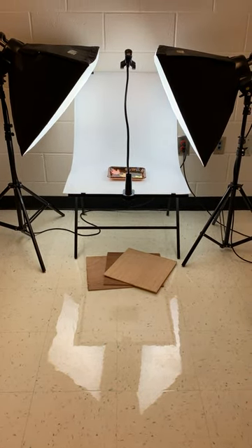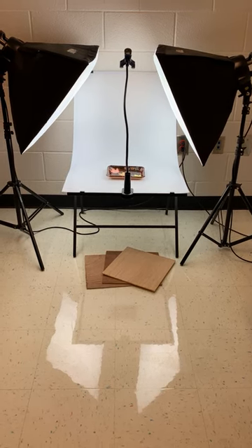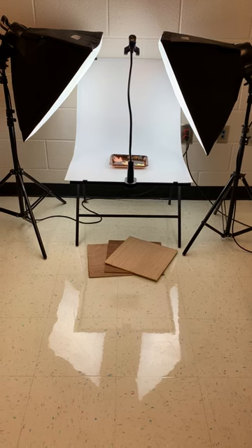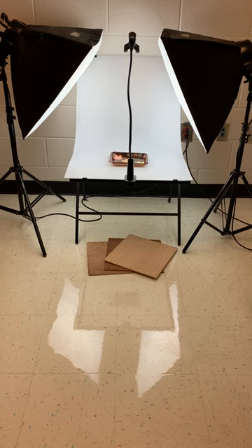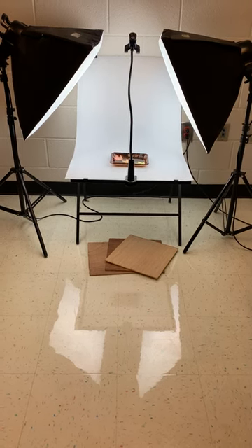This is the studio where we take photographs of sculptures, jewelry, and pottery. You can see there are two softlight boxes. The light on those boxes has three different settings, from bright to very dull.